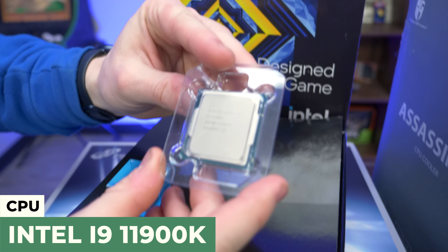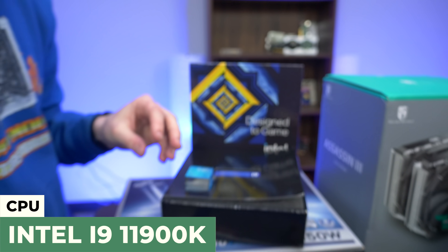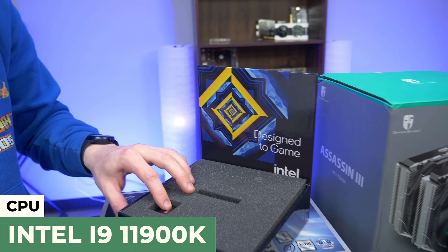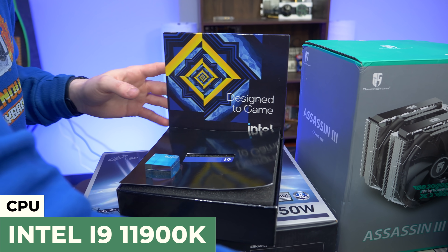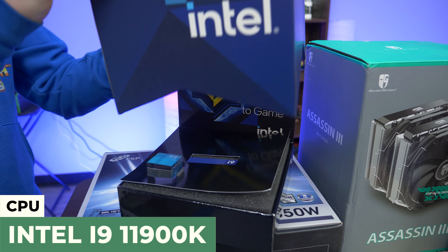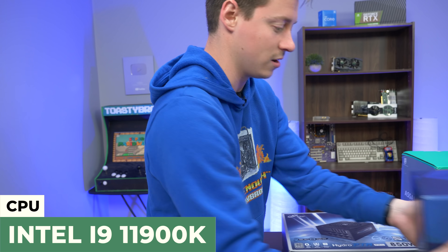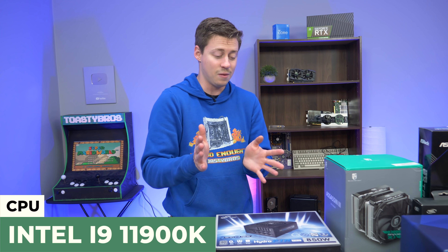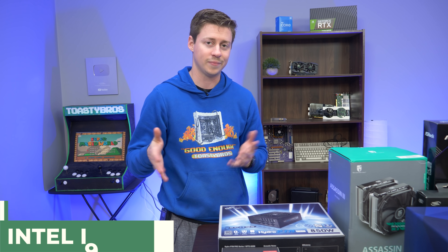Looks just like any other processor. They should have added some cool graphics, like an Avengers theme or something, but the box was really cool. We're excited to test out this processor — we recently upgraded Matt's PC with the 10900K, so it'll be fun to see if this 11900K is better, especially in gaming. I'm pretty confident it's going to be a lot better, but for multi-core tasks, who knows.